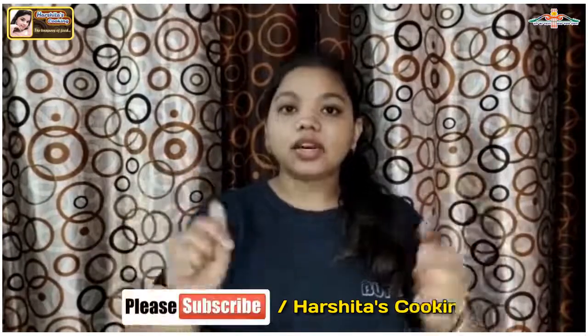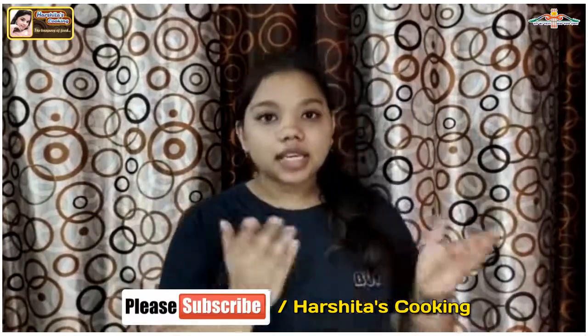Hello friends, welcome back to my channel. I hope you are all good. Today we will make idli, which we will not use baking soda. If you like this video, please like it, and if you haven't subscribed to my channel, subscribe. Let's go to the kitchen and see how we will make idli.